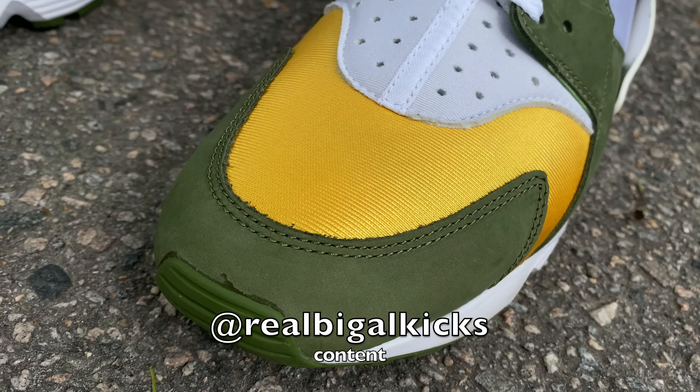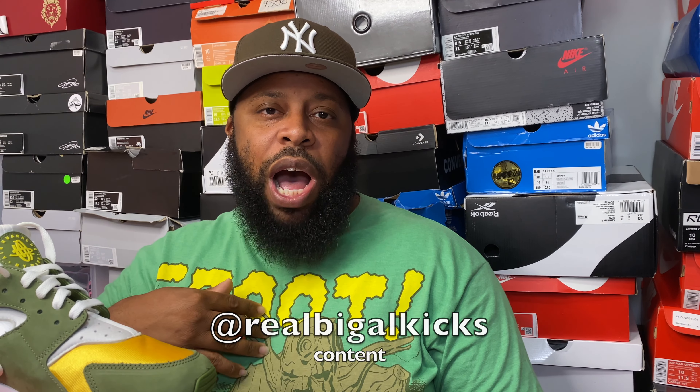We're doing that giveaway at 500 subscribers so stay tuned. This has been another UI production — I'm wild, you wild, we all wild baby. Stay wild, stay fresh, but most importantly stay safe. It's your boy Big Guy Kicks, the UI General, and I'm signing off. Peace.